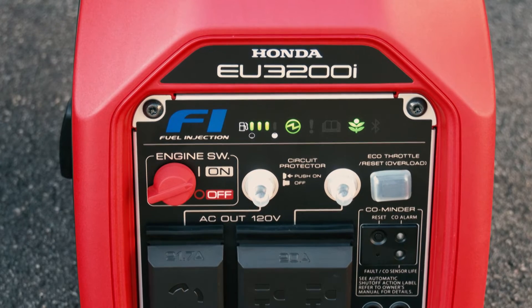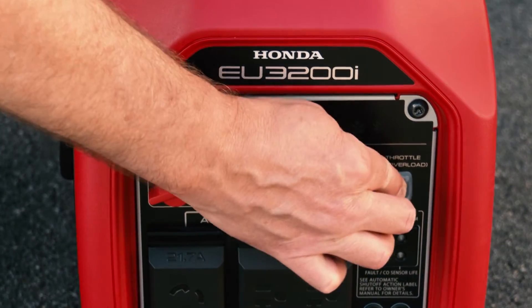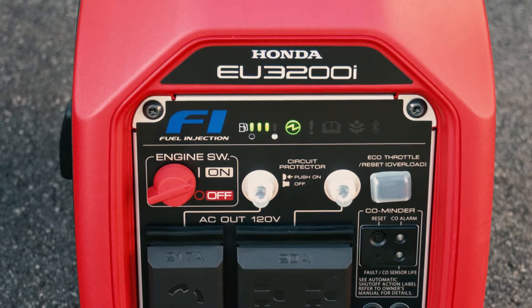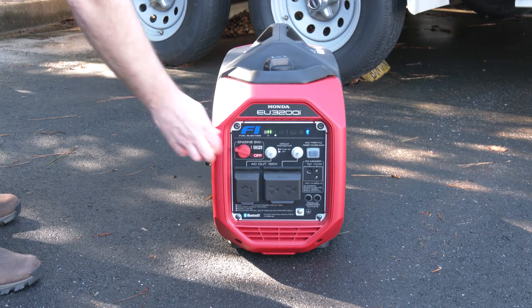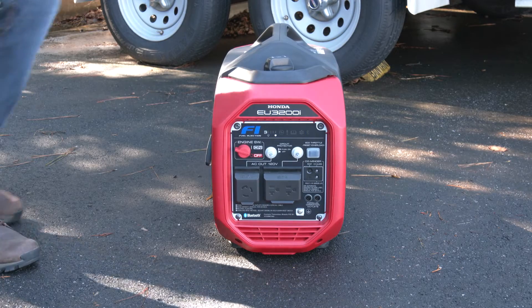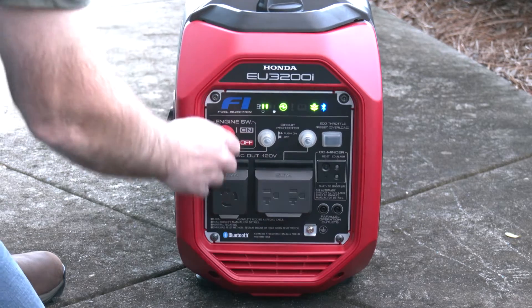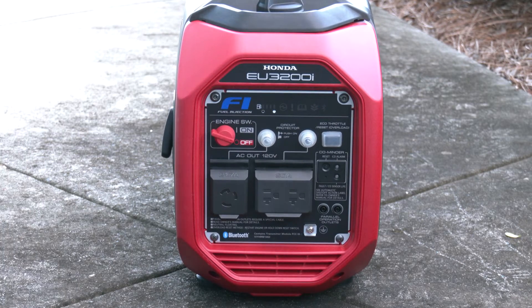The eco throttle system remembers the last setting selected when the generator was turned off. If you don't wish to use the eco throttle system, push the eco throttle switch to eco throttle system off. To stop the engine in an emergency, simply turn the engine switch to the off position. Under normal conditions, turn off or disconnect all appliances that are connected to the generator first, and then turn the engine switch to the off position.